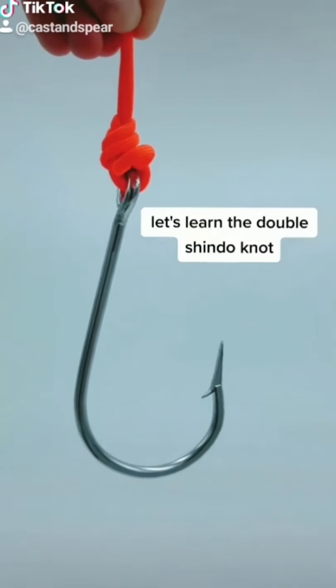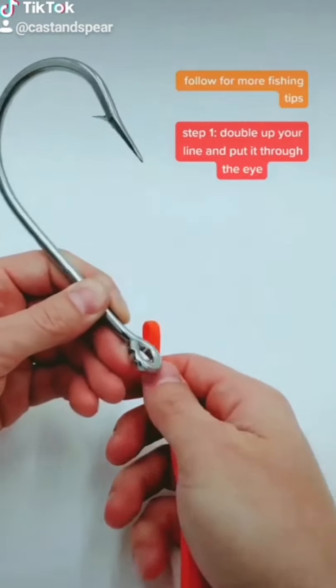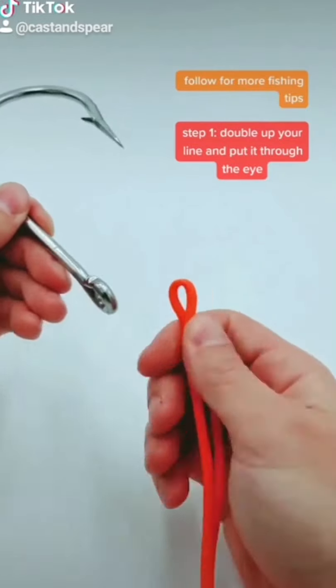Are you ready to learn a knot made for a kraken? Let's get started. In three steps, you're going to learn how to tie this knot. First, double up your line.